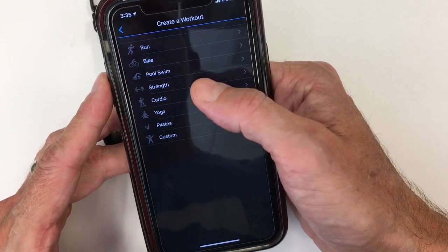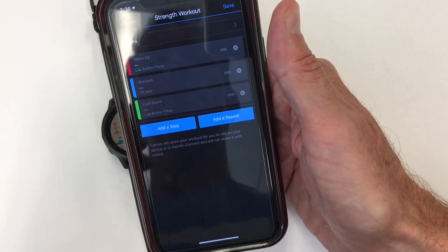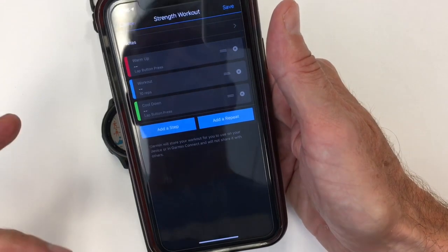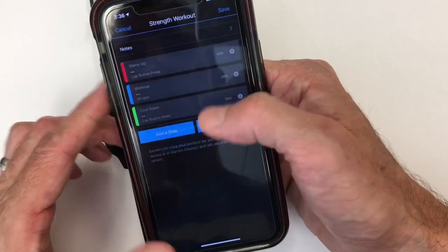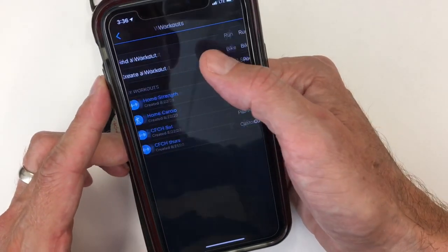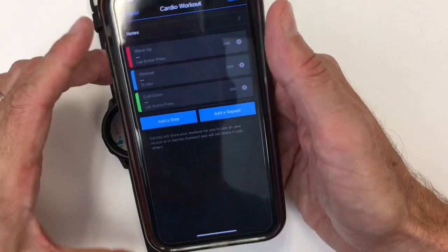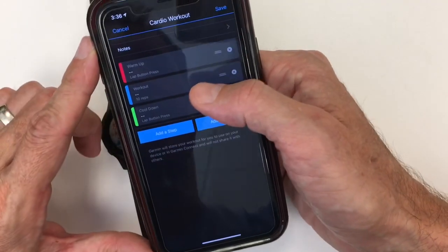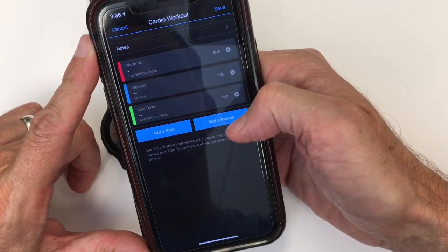You can go into a Strength Training workout and build the same type of workout, but you'll see a little bit of different stats. You get a couple of extra stats if you build it as a cardio workout, so I'm going to do that — continue without saving. We're going to create a workout and have it be a cardio workout. Then you build your incorporation of the plan and you can add a repeat, which is great.